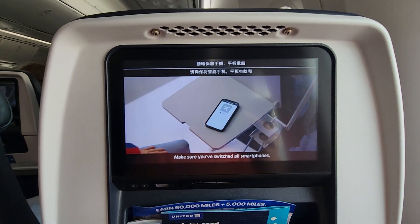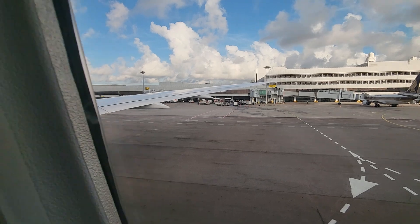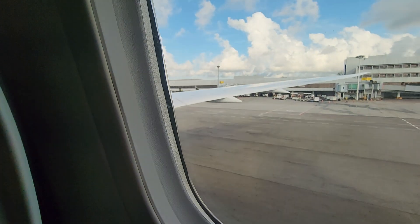Make sure you've switched all smartphones, tablets, and e-readers to airplane mode. For taxi, takeoff, and landing, large electronic devices must be turned off and stowed. Your flight attendants will advise you if it is necessary to turn off and stow all devices. Please review the safety card located near your seat.